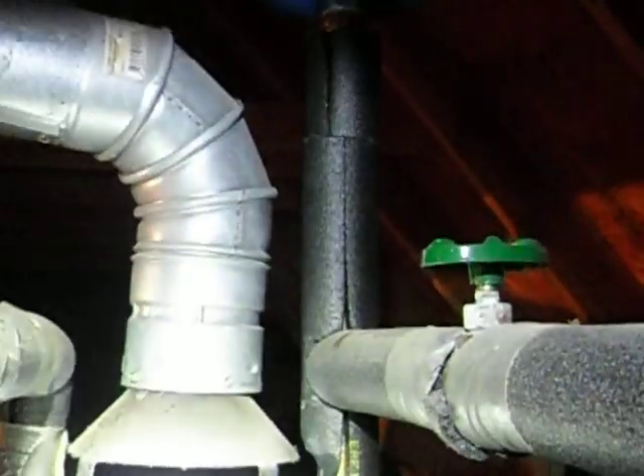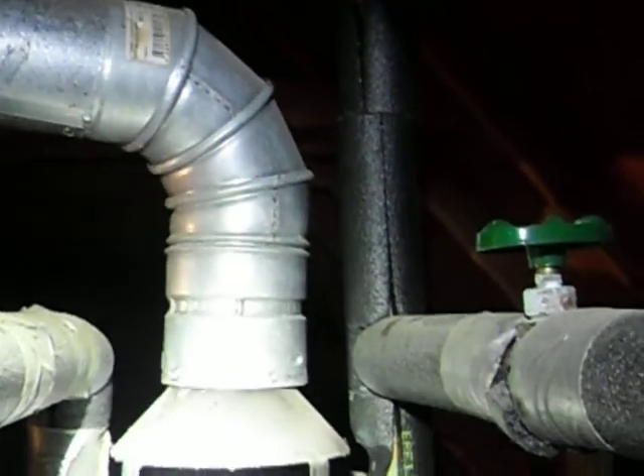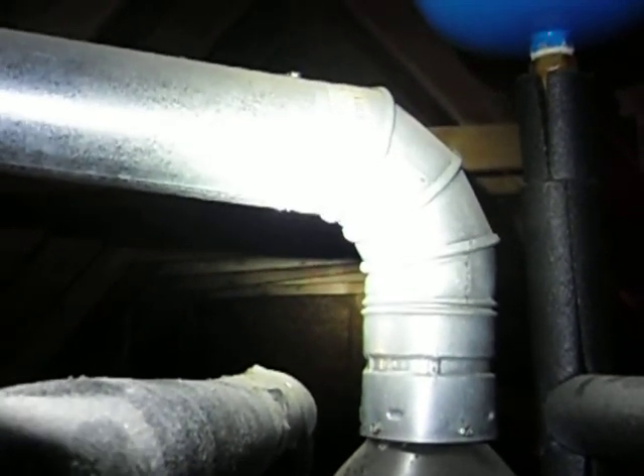This is what the bottom should look like — this is actually an elbow fitting, but it's the same concept. You should see crimped ends and such. So if you've got a cut pipe like this, you need to have it replaced. This is Charlie with Alpha Building Consultants — have a blessed day.